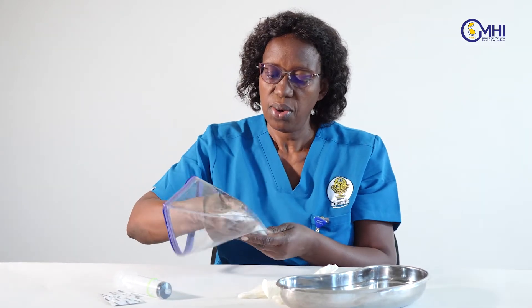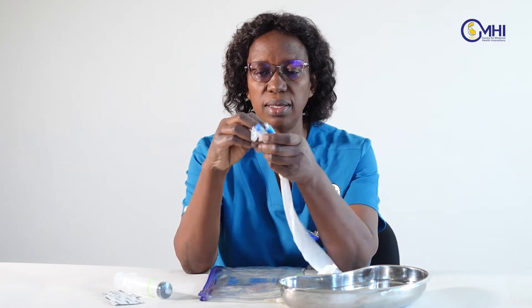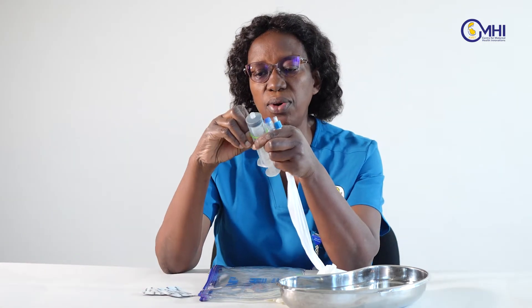In this ziplock bag we have a few components of the balloon tamponade. We have a foley catheter which has two parts covered with a lure lock. There are two valves, a 60 ml syringe, a pair of condoms, and O-rings.